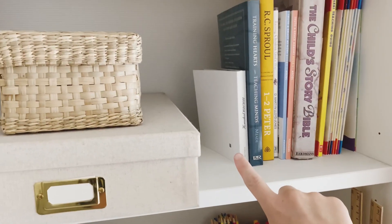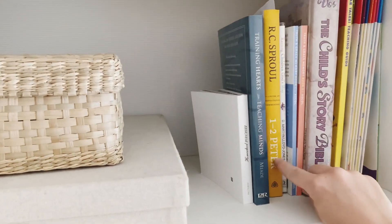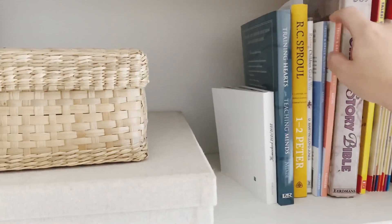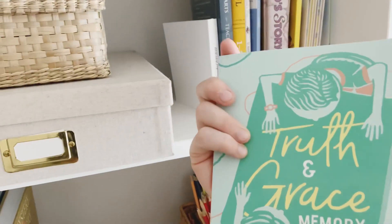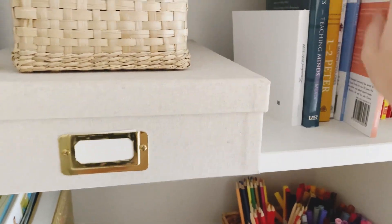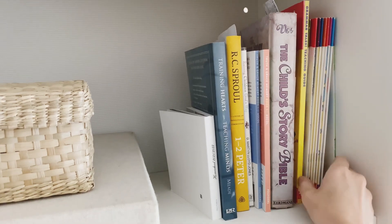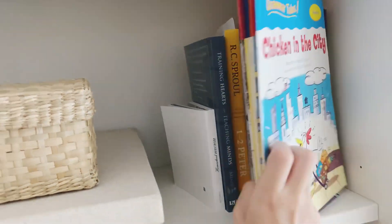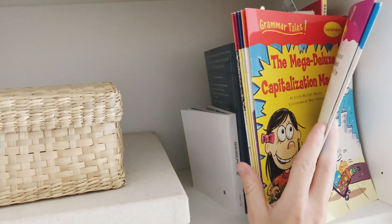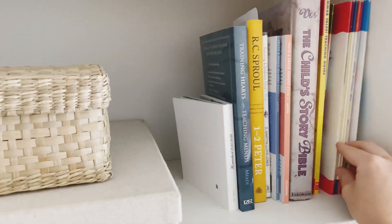Over here I've got some books. I've got our photo album from the school year, some books that I'm currently reading, and some devotional type books, some memorising books — things that I want to use with the girls or have used or am currently using. I've got our children's story bible here and then these are just the grammar tales. These are brilliant — they're short stories that teach the concept of different grammar, adverbs, commas, things like that. So they are all kept up here.